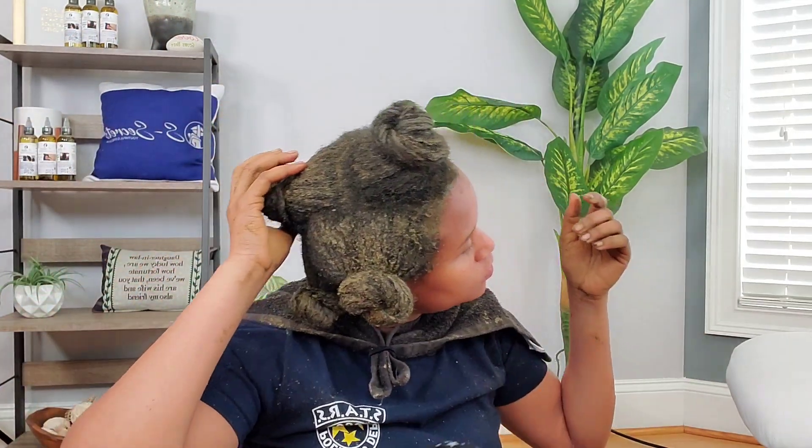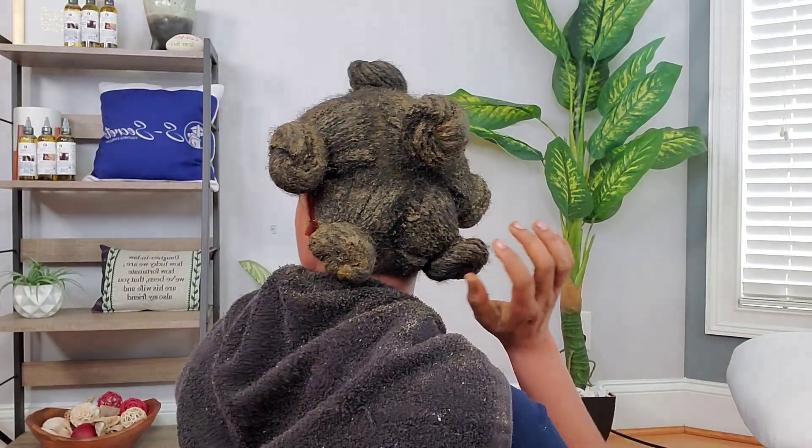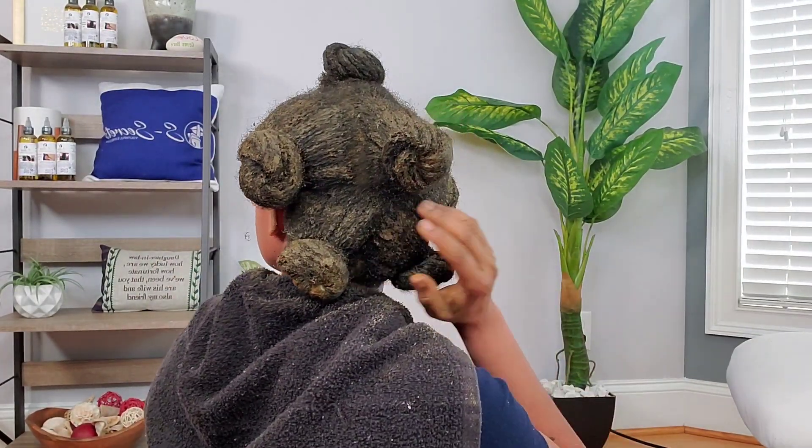This is how my hair is looking after applying our treatment on my entire hair and scalp. I'm just going to cover it up with my plastic bag. I'm going to sit under my steamer for 20 minutes and then leave the treatment on for 2 hours, after which I will cold wash and deep condition my hair.